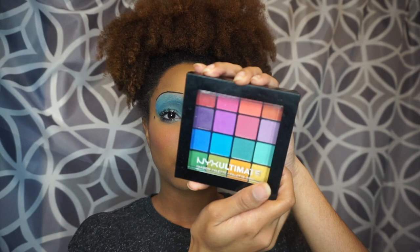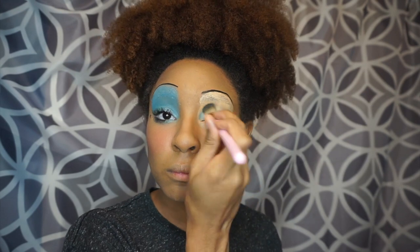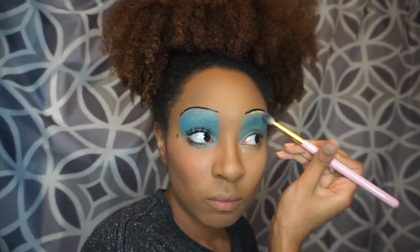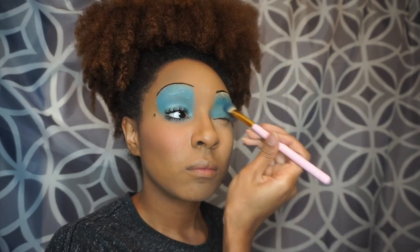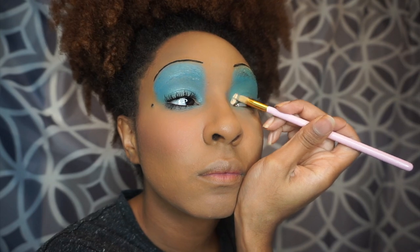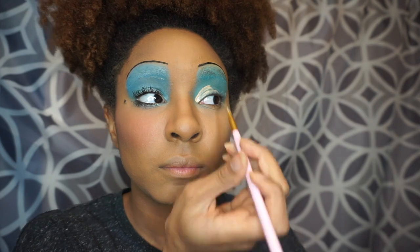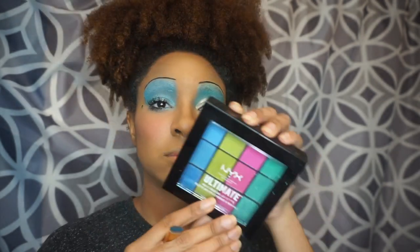Now I'm just going in with the NYX Ultimate Brights eyeshadow palette. I'm taking that blue and just putting it all over, covering up the concealer. Now I'm acting like I'm kind of doing a cut crease but not really — I just want a lighter shade to pop out more on my actual eyelid, so that's what I'm doing right here.